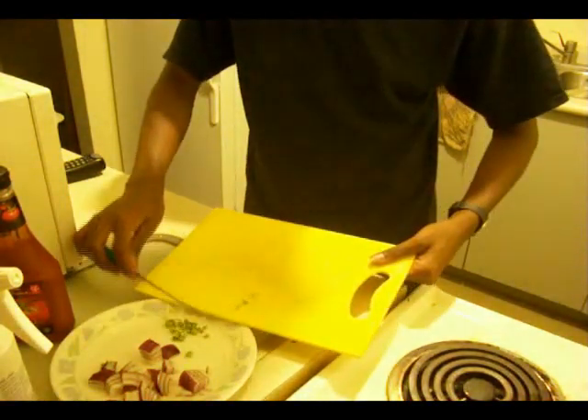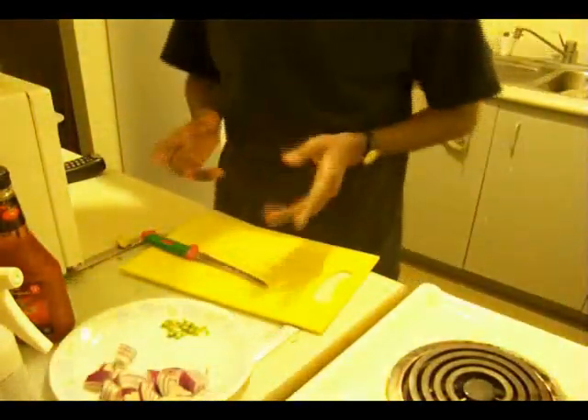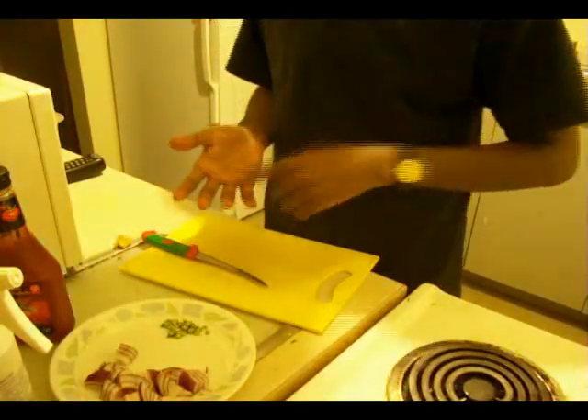Even two is gonna be really spicy but I'm gonna take it with curd rice. This goes really well with fried rice, fried noodles and anything else you can think of. This is dry Gobi Manchurian, by the way.